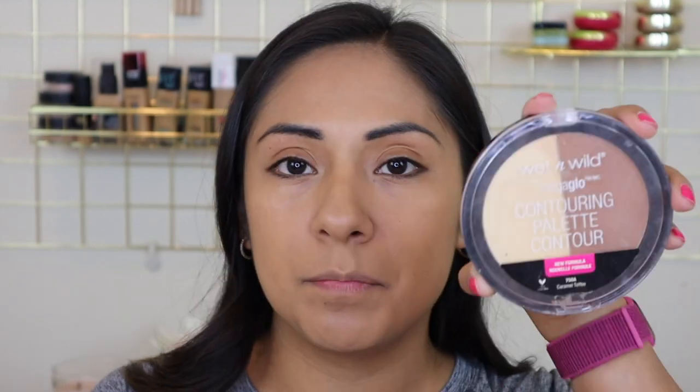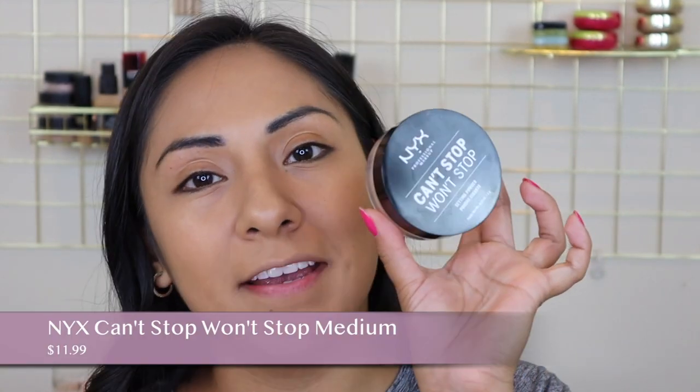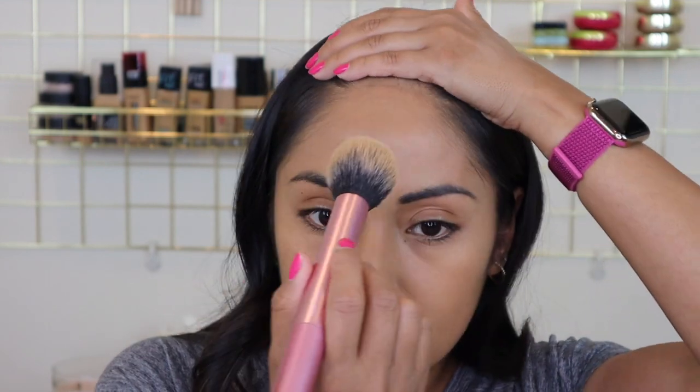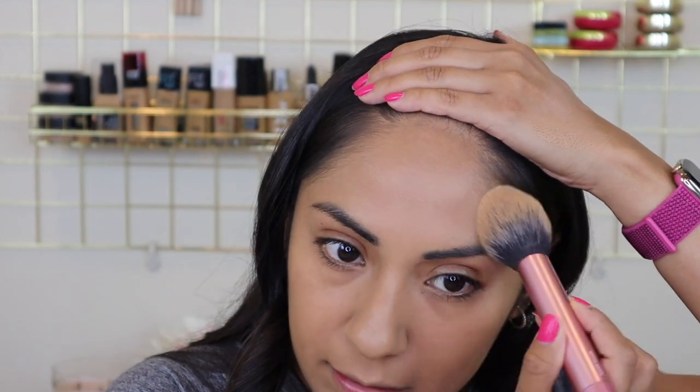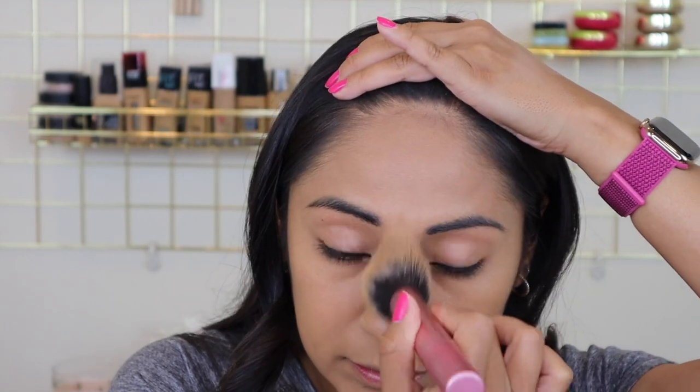I'm going to use my Wet n Wild contouring palette in the shade Coffee and just dab that in. For the rest of my face I'm going to use the NYX Can't Stop Won't Stop powder — I'm mainly going to put it just on my T-zone and then a little bit on my forehead. This powder is making the foundation look even more flawless.